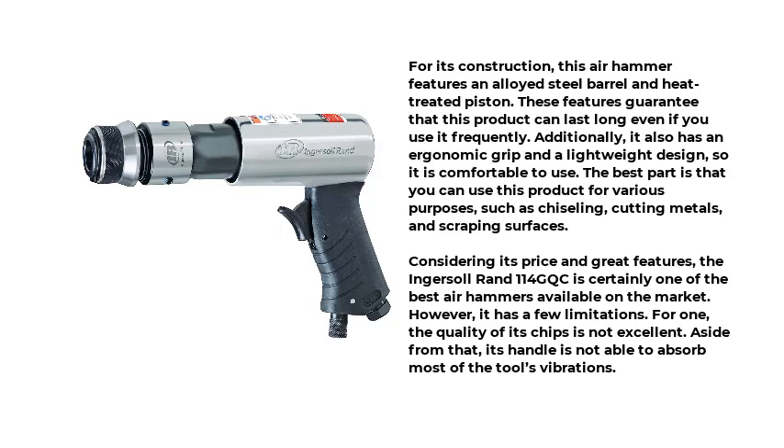Considering its price and great features, the Ingersoll Rand 114 GQC is certainly one of the best air hammers available on the market. However, it has a few limitations. For one, the quality of its chips is not excellent. Aside from that, its handle is not able to absorb most of the tool's vibrations.